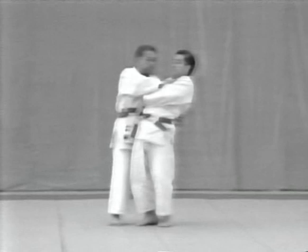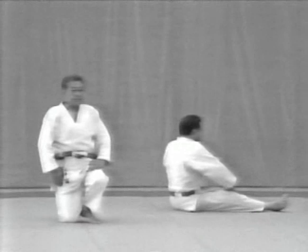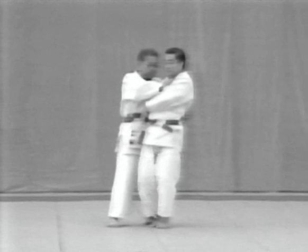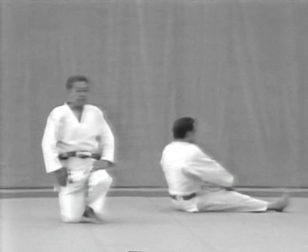The uke spreads his left leg out wide, brings his right foot towards his left and avoids the tori's left knee. He then spreads his left leg out again in ukemi. On completing ukemi, the uke's legs are spread out wide. After throwing the uke, the tori opens his left leg to the left and assumes the kuraidori position.